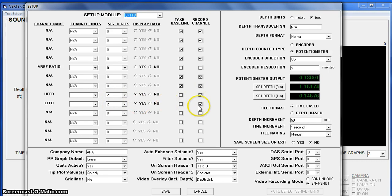You can make sure you're recording the information. You can change from meters to feet. And you can verify that the potentiometer is giving you one meter of travel when you move it one meter.